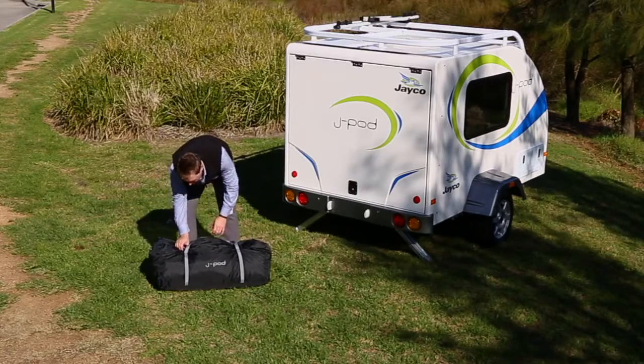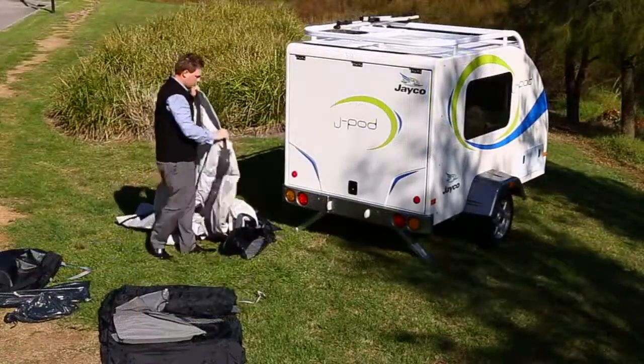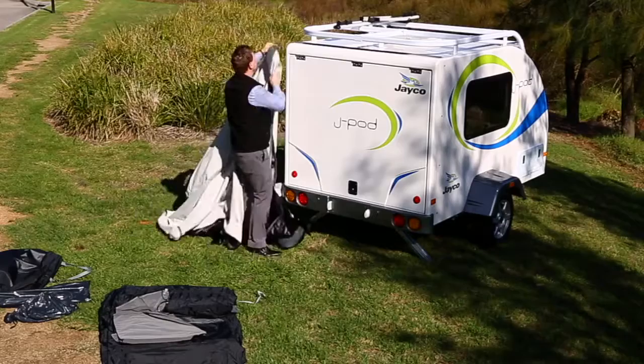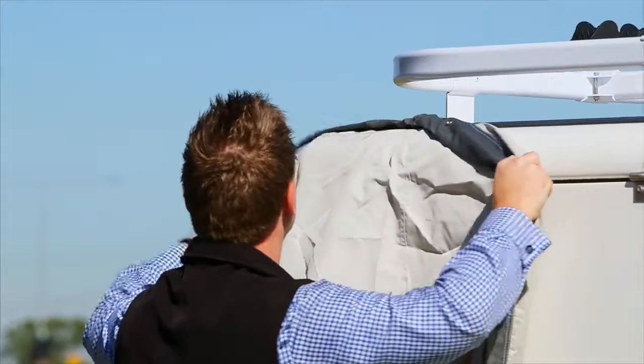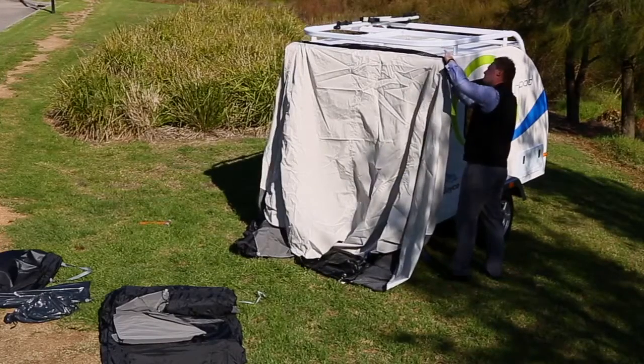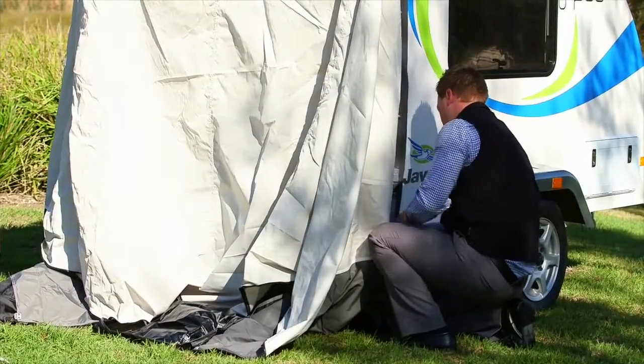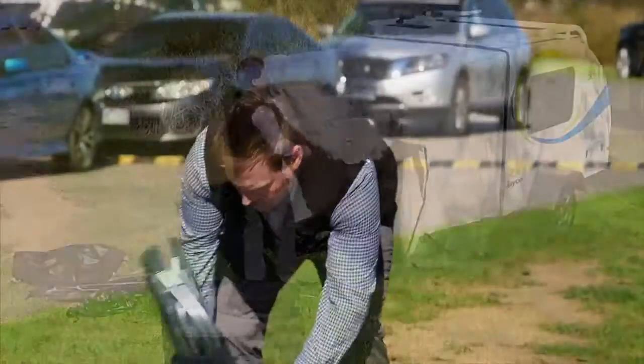Start by laying out the contents of your jpod bag on the ground, ready for assembly. Pick up the black and white small section of canvas and slide it on the rear of the trailer from left to right until connected. Connect the canvas firmly to the sides of the jpod by use of the push studs displayed on either side of the rear of the trailer door.